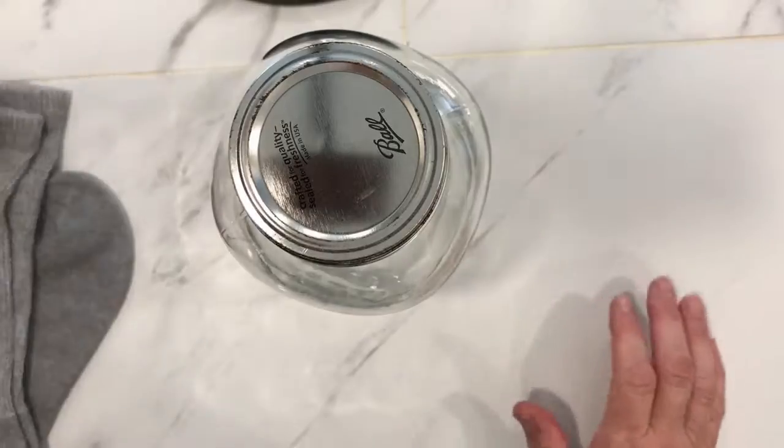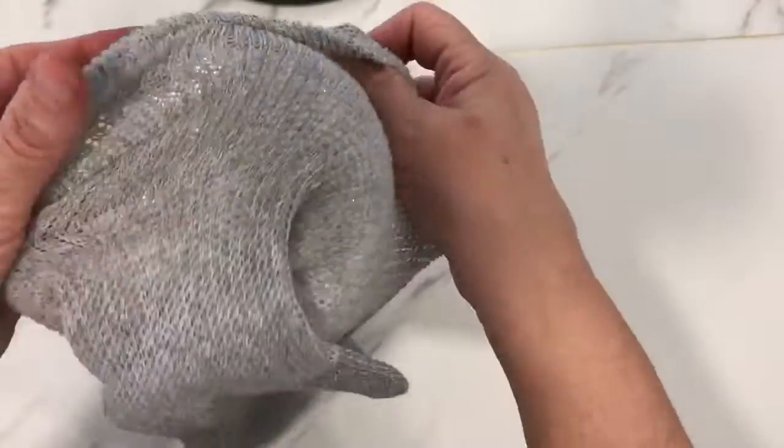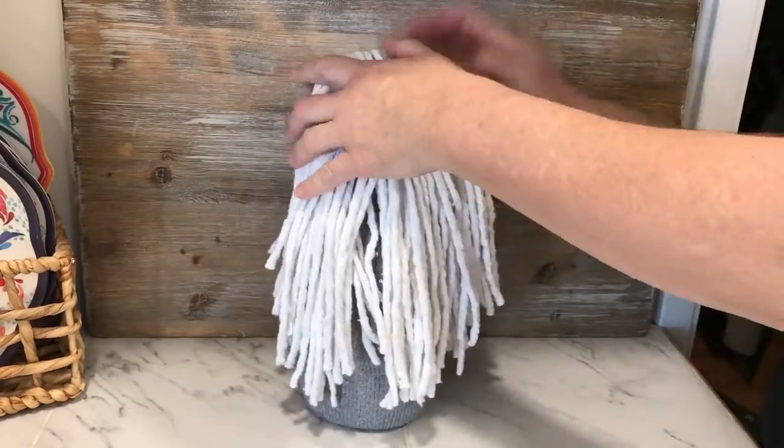First we took a 64 ounce canning jar we already owned, turned it upside down, and slid one of the tube socks onto the bottom of the jar. Then we flipped it and pulled it up all the way to the top to cover the jar.